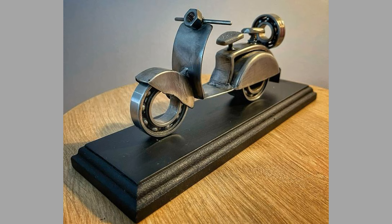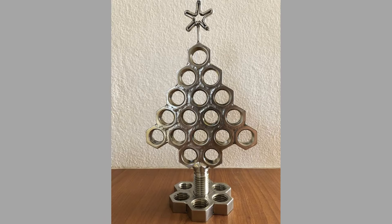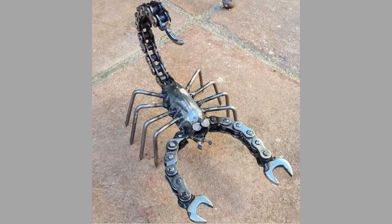Are you looking for some welding project ideas you can make from scrap metal pieces? Welding with scrap metal is an innovative and sustainable practice that not only reduces waste but also allows for the creation of unique and functional pieces.